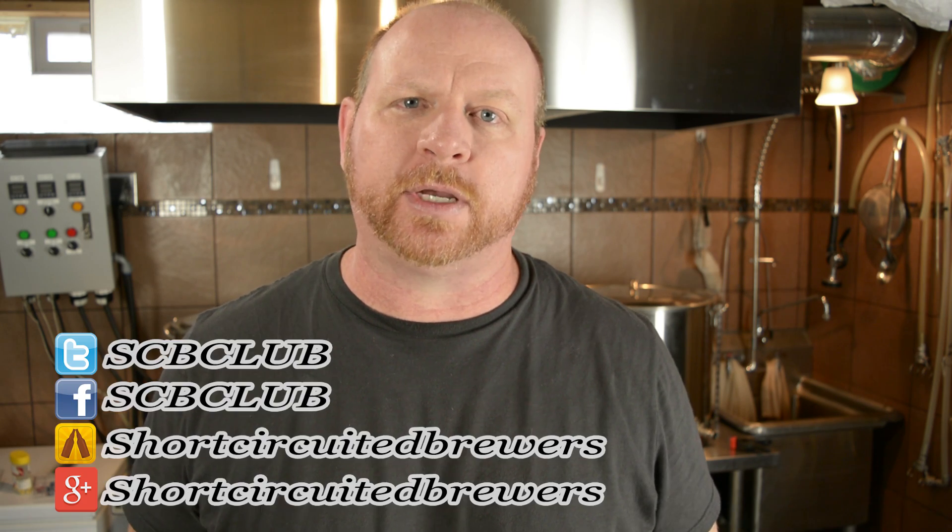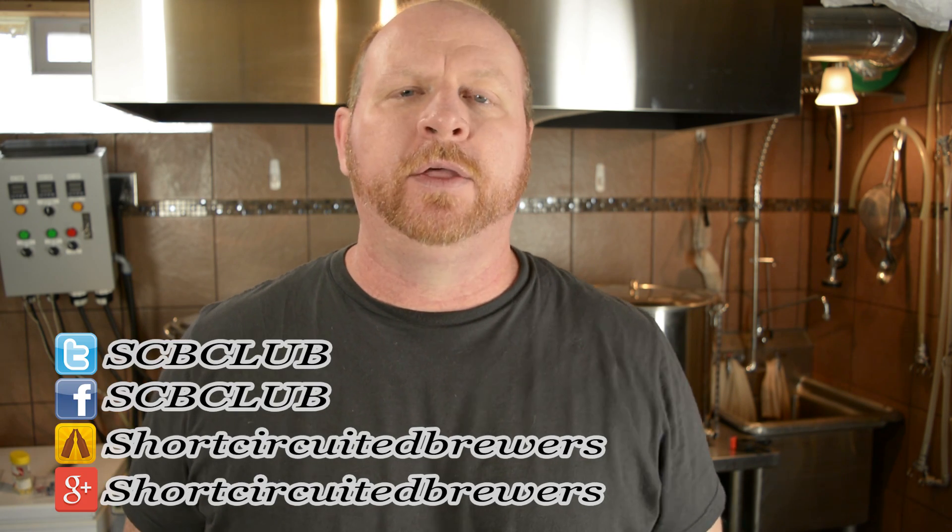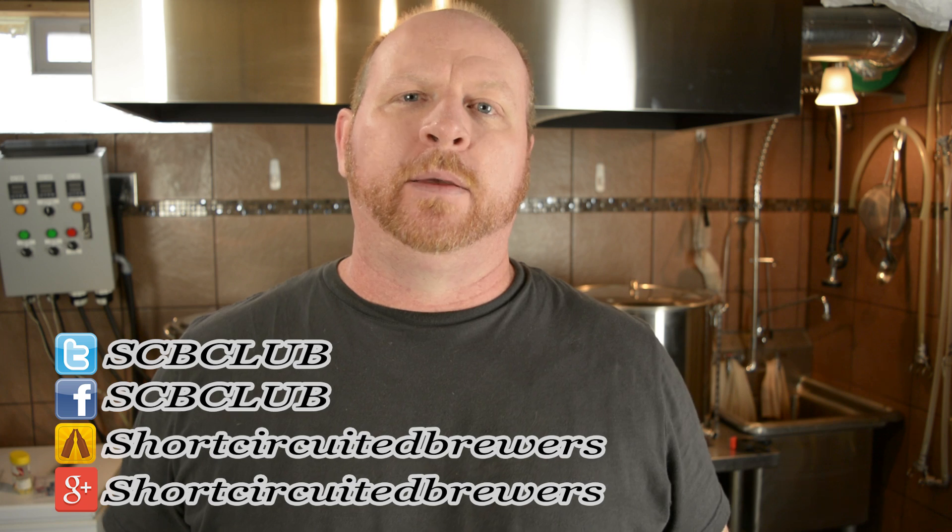Hey everyone, welcome to Short Circuited Brewers. Our channel is all about electric brewing. We do electric brew days, product reviews, and how-to videos just like this one. In this video, we're going to explore wiring, stripping wires, crimping wires, all those minor details that go into producing a panel. And we'll get into that right after this.